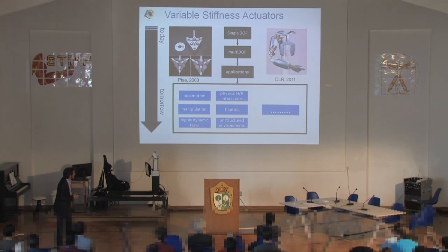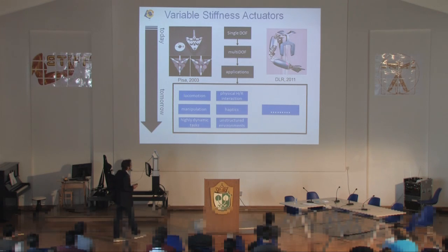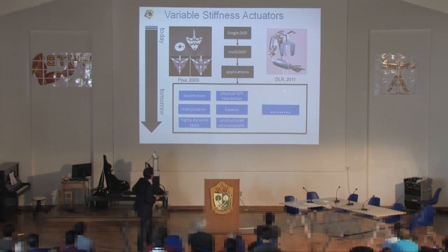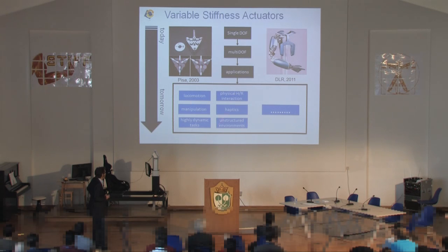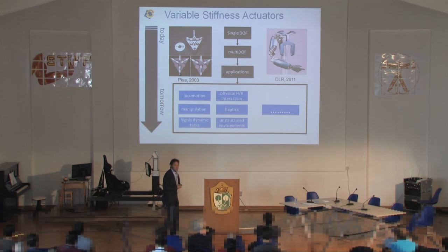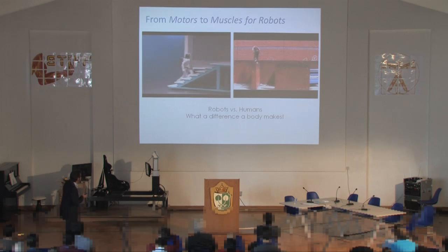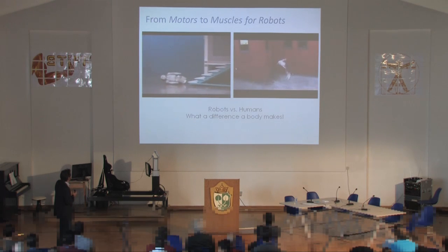People started working in variable stiffness actuators, looking at single degrees of freedom. We did some early prototypes in 2001 and later in 2003, and now we have almost full humanoids — shoulder to hand at least, and legs — with variable compliance. We started with design and then looked into applications. For me, physical human-robot interaction is definitely one of the main ones, along with locomotion, manipulation, haptics, highly dynamic tasks, and unstructured environments.